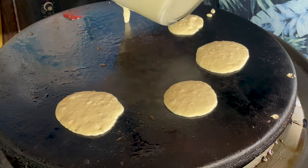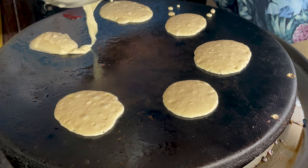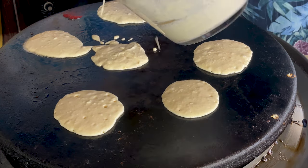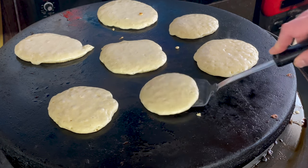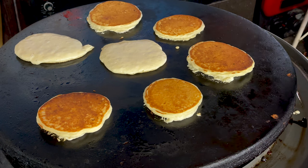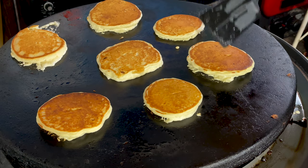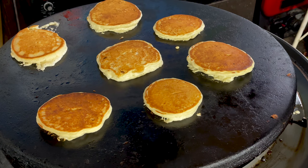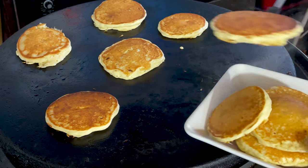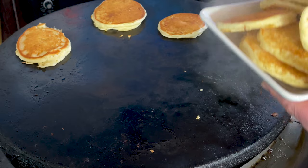Because these are different sizes, of course they're gonna cook a little differently. Following our guidelines on what a good pancake looks like when it's time to flip — check these out. Awesome, a hole in every one of them. These two back ones are probably not quite ready but close enough. I think our pancakes are done, so I'm just gonna start piling them up.